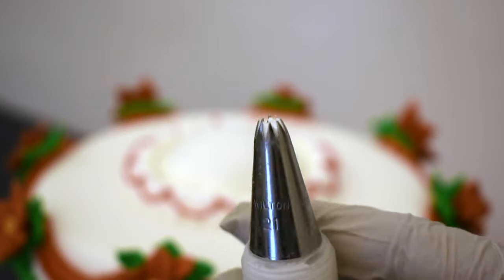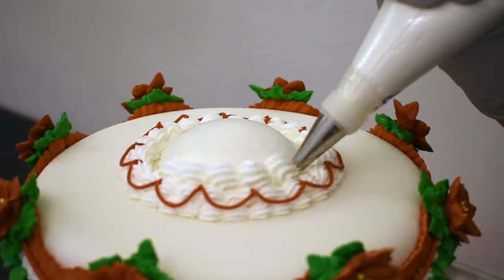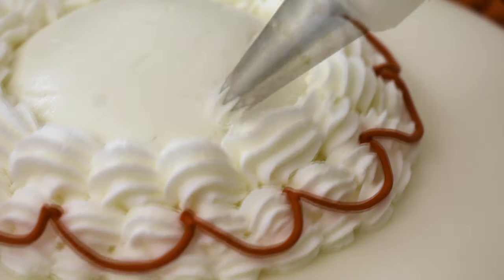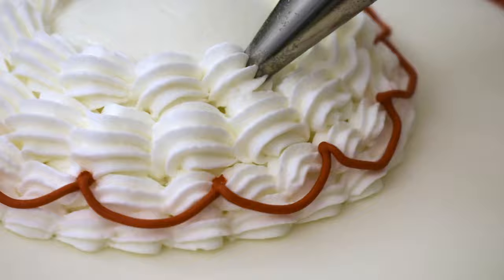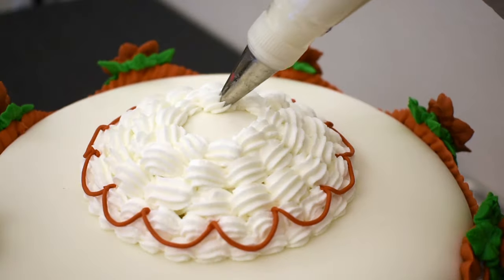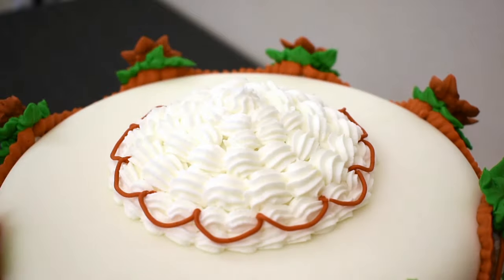Switching to a larger star tip — number 21 — I'm going to pipe around a fondant dome I created. It kind of looks like a mountain of snowballs. I think I'm going to cover that in leaves also.